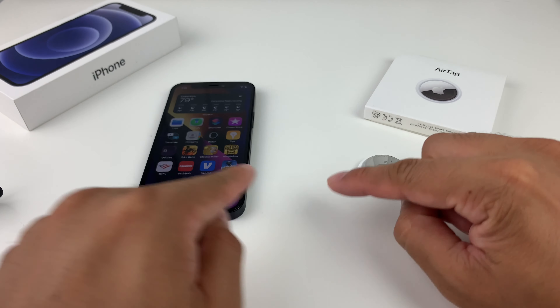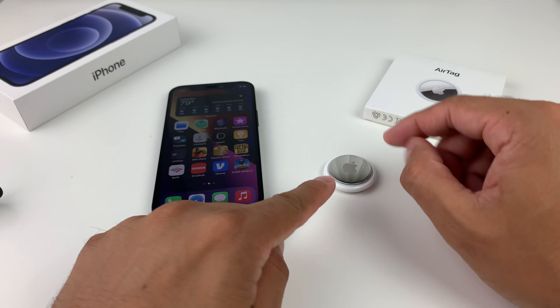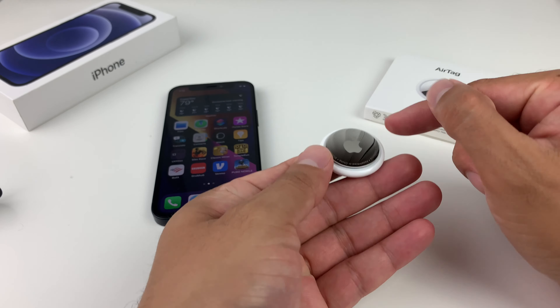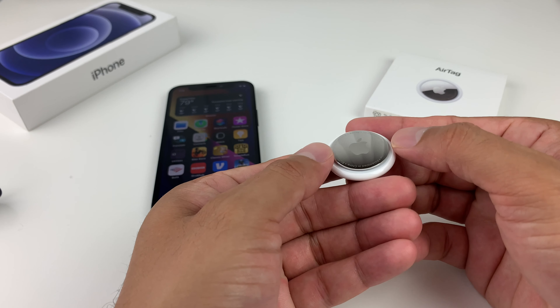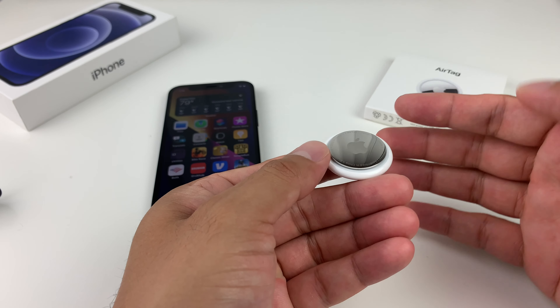For some reason, if it's not within range and you're having issues doing this process, or if you're still seeing that this one can't be registered with another device, what you can do is this following method, which is an extra layer that you can do on top of removing it.